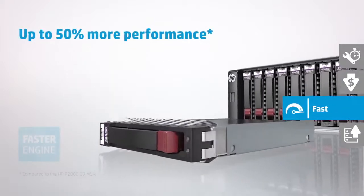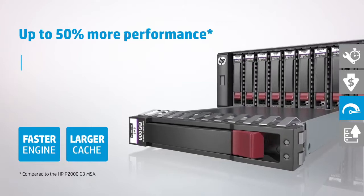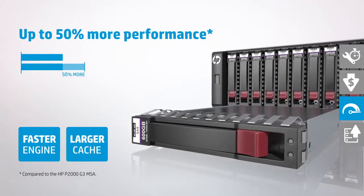And with its larger cache, faster processor, and optimized IO engine, the MSA 1040 improves performance by up to 50% over legacy systems.